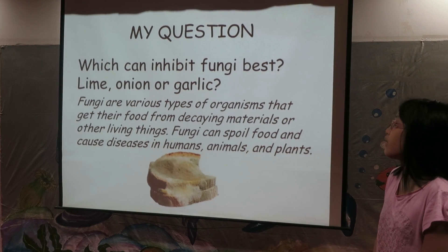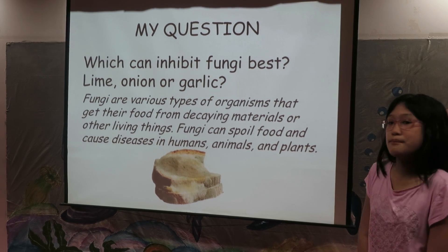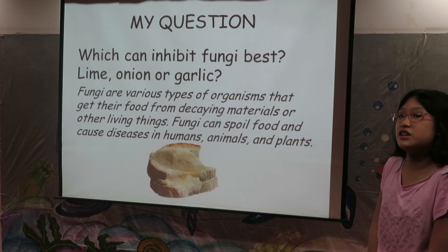My question: which can inhibit fungi best — lime, onion, or garlic?